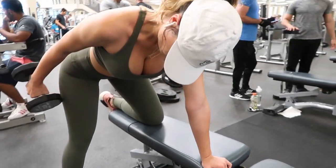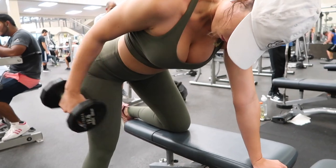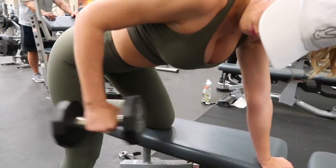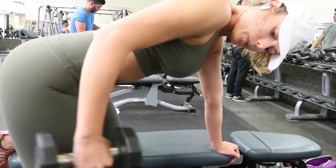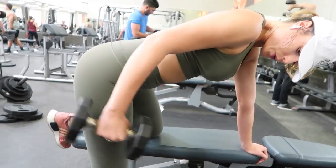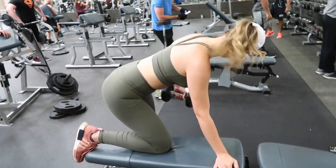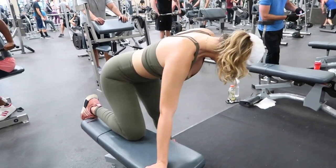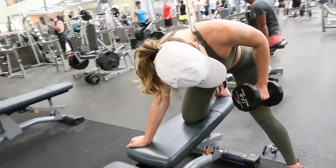This has to be one of my favorite tricep workouts — I believe they're called kickbacks. With this workout it's really important: the slower you go, the more you'll feel it. If you have a hard time activating your triceps, I do recommend doing this workout in front of a mirror where you can actually see your tricep move. I did three sets of twelve on each arm, and make sure you take a rest in between sets.